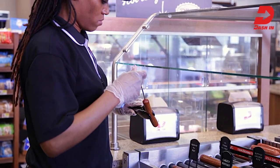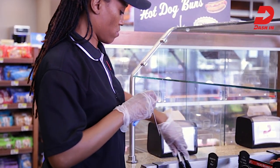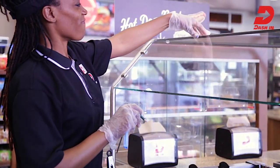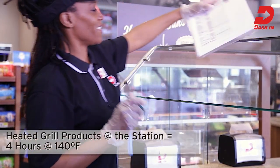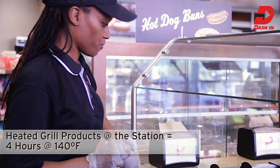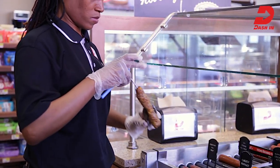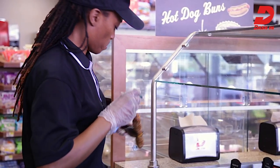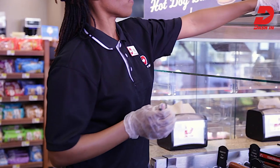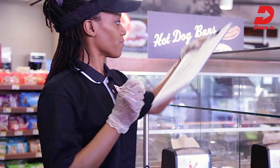Record temperatures on the grill forecast tool. This will help to keep us in good standing with the health department and build customer trust that we hold food safety as a top priority. Products hold on the roller grill for four hours. Keep the grill full by adding new products as needed, always rotating products using FIFO — first in, first out — making sure the oldest products are closest to the customer. Discard products that have reached their expiration time and record properly using the appropriate grill forecast tool.